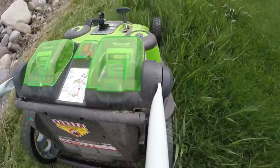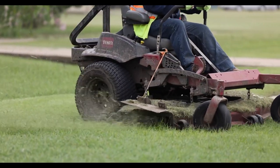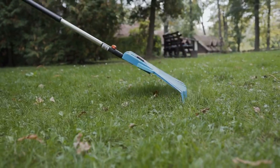It is best to use a mulching mower or attach a mulching kit to your current mower. If your mower has a side discharge, you may have to spread your clippings out with a rake if they are too thick.